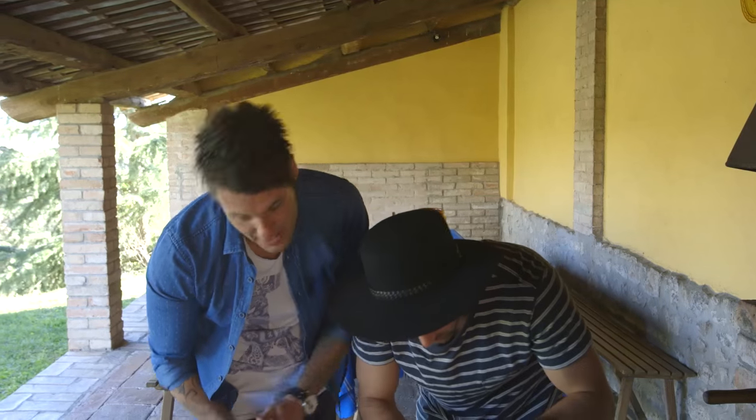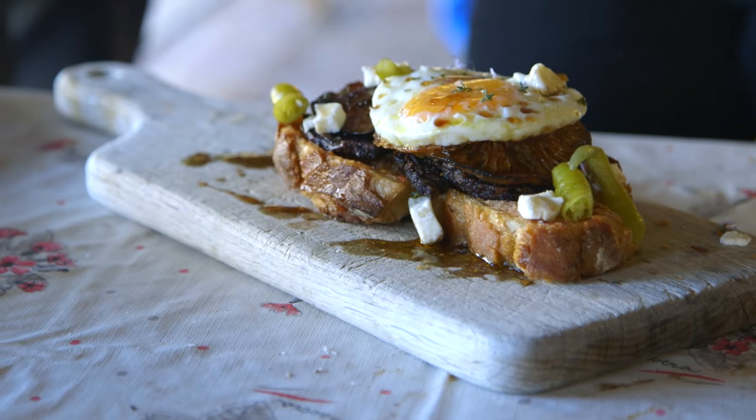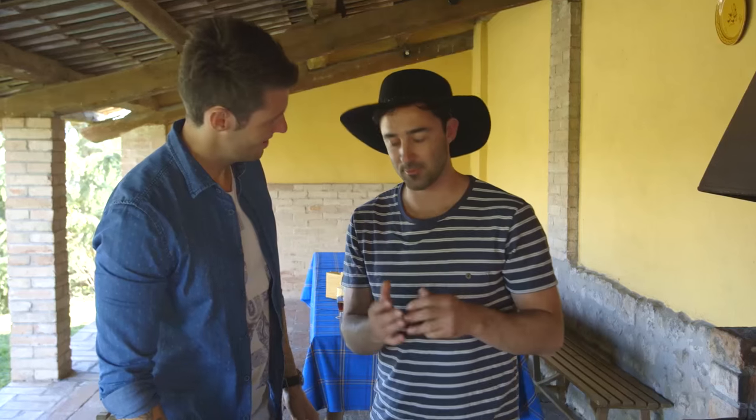What do you reckon? Would you eat it? Mate, it's spicy! So there it is — live from Catalonia. My godfather's breakfast, dedicated to the Mushroom King himself.